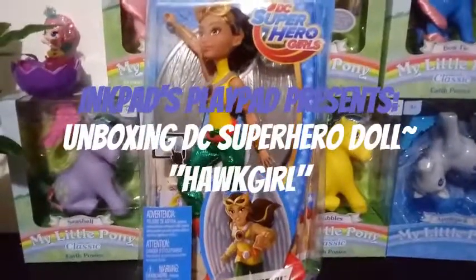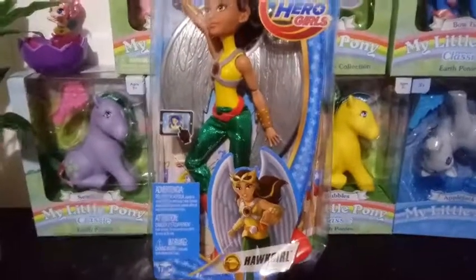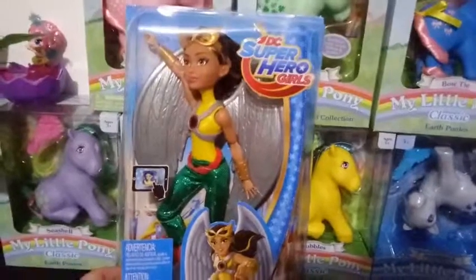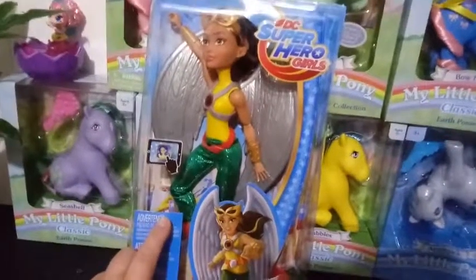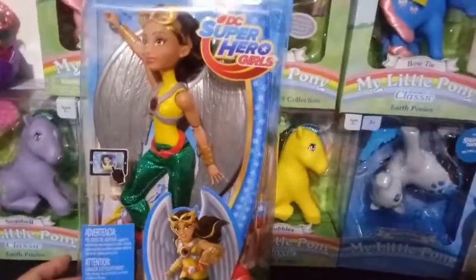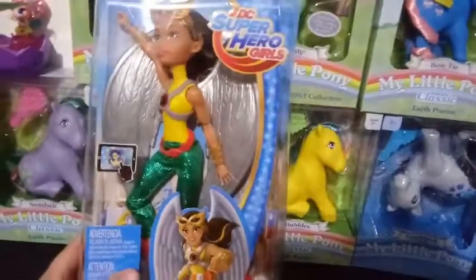Hey everybody, I'm back with another unboxing and today we're unboxing DC Superhero Girls — this is Hawkgirl. I knew she was coming out for a while. I think she came out last year or maybe the summer before. She never showed up on our store shelves — I don't know if she was an online exclusive. There are a couple of things I love about her and a couple I don't, and I'll go over those when we unbox her.